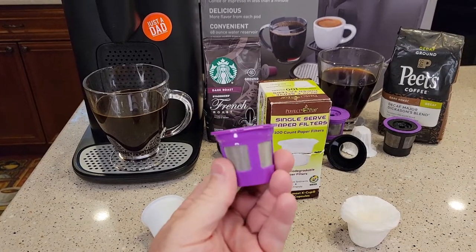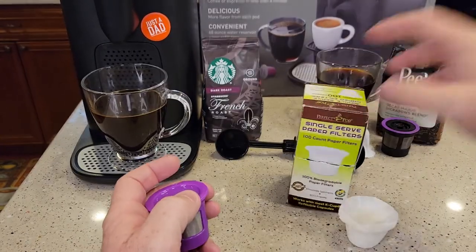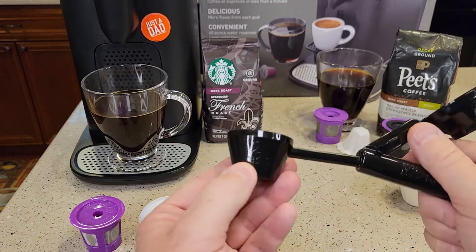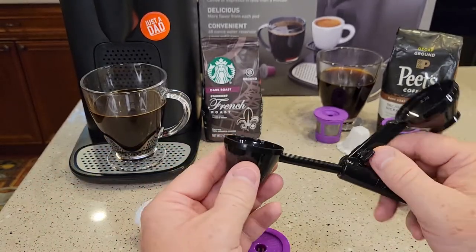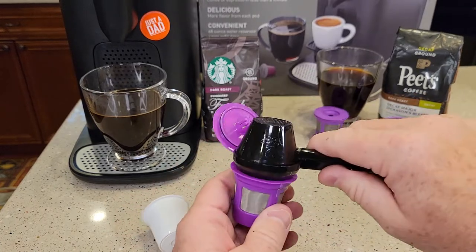I'm going to brew two of them — one without the paper filter, and one with these paper filters. I'm also going to be using this easy scoop. It's got two tablespoons, that's the exact amount we want to put in, and it's got this fancy lid so we can pour it right into the K-cup, which makes it very easy.